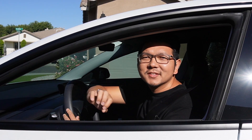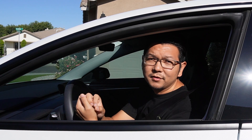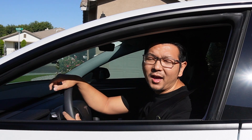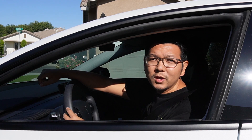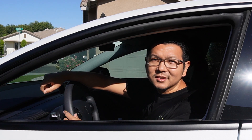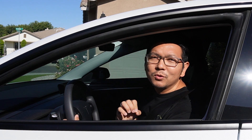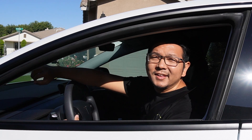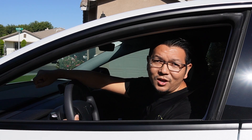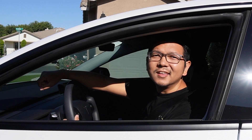Hey guys, Paul here. Welcome back to the channel. Today I have a really exciting product — it's a brand new aero wheel hub or wheel cover for Tesla Model Y. This wheel hub is for 19-inch wheels that come with Tesla Model Y Long Range. But I don't own a Tesla Model Y, so I'll go check it out at T Parts headquarters in Orange County and test it on an actual Tesla Model Y. Let's go.